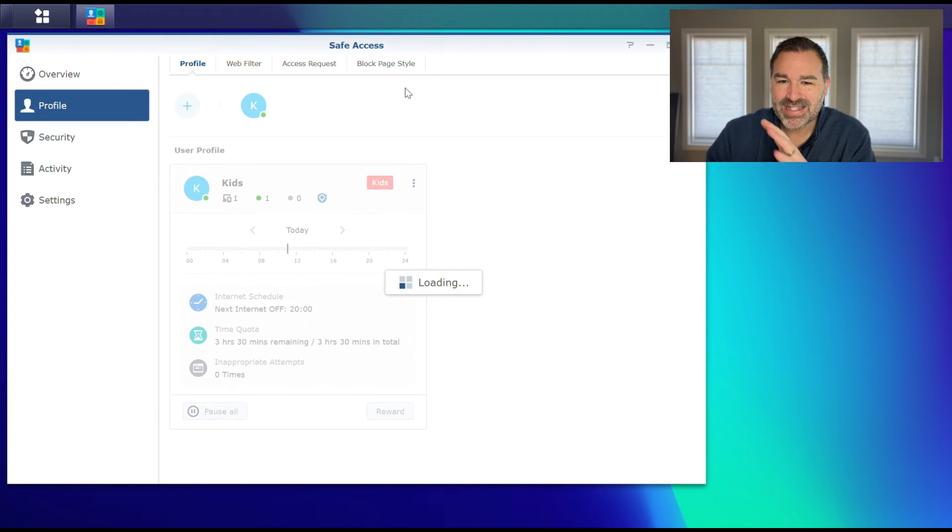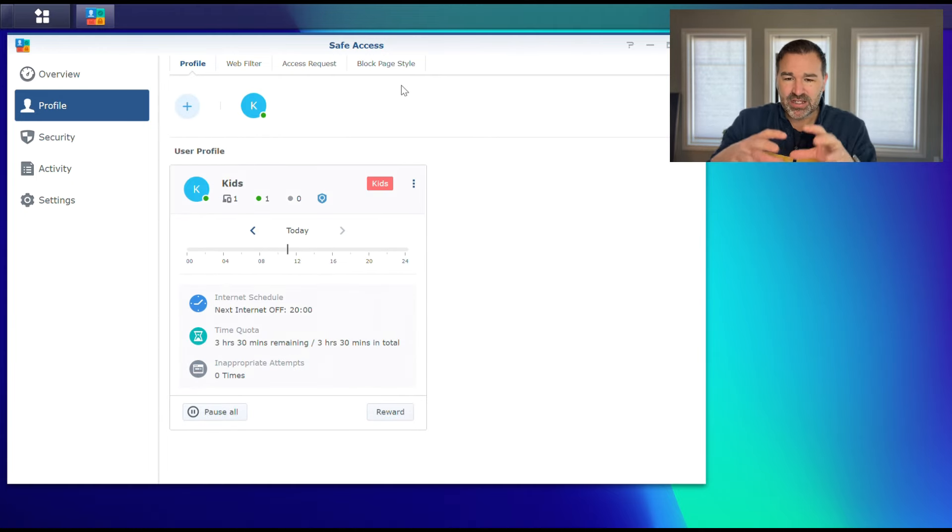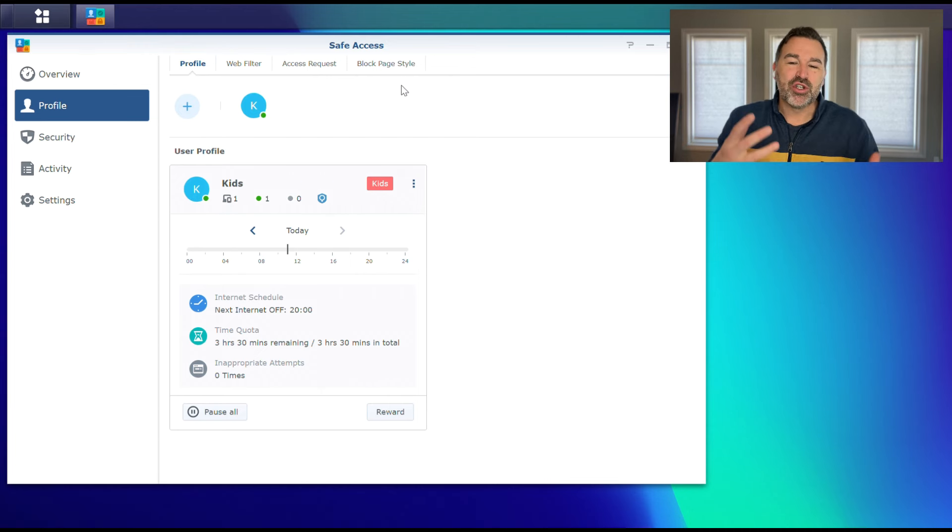That is the user device profile — that is what goes into setting that up. You can go kind of nuts with it if you've got multiple-age kids. I know with my kids, as they get older we allow them to be on their devices a little more. We try to teach them about the dangers because eventually they're going to be on their own and these restrictions aren't going to be in place, and we want them to understand the consequences of their decisions.